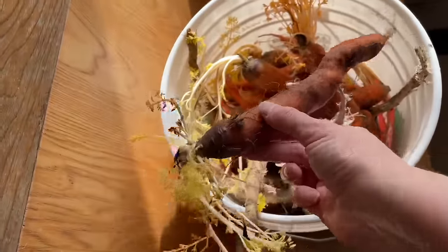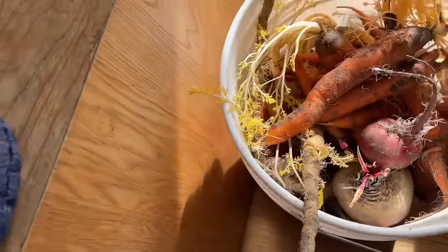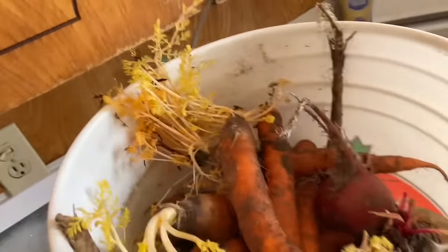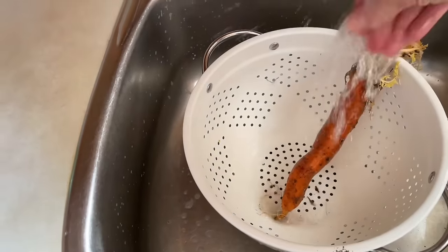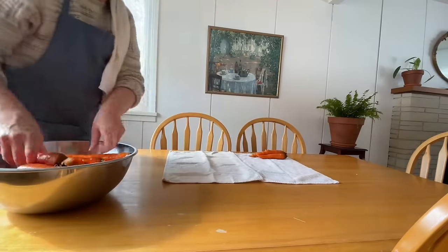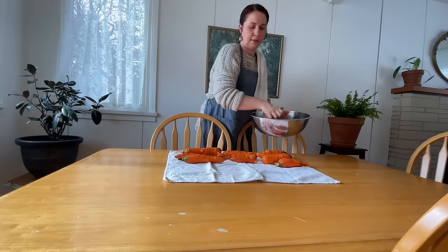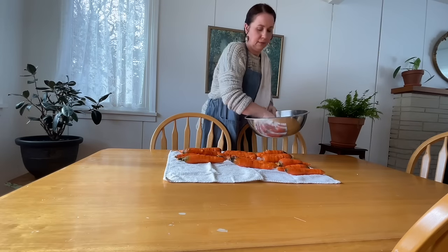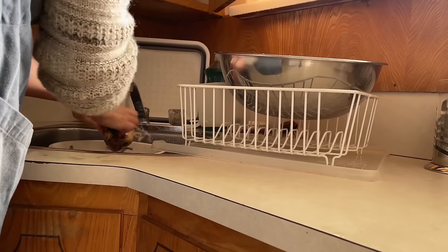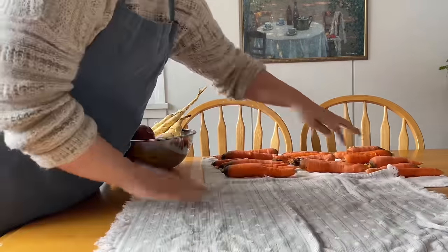Here are my carrots and parsnips — I've got a few beets in here too, and I'm going to be cleaning them up, washing them, and taking the stem ends off. I have a lot of these in my cooler. I'm just putting them on the table to dry with a fan right above so that when I put them in a bag in the fridge, they're not going to go slimy on me.